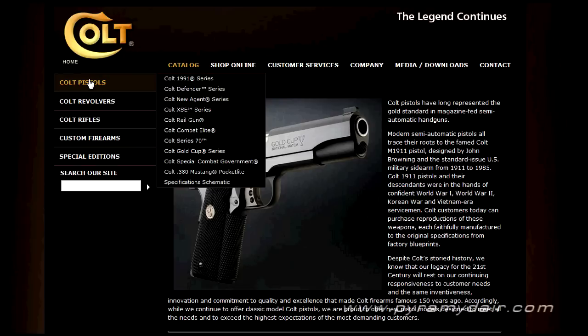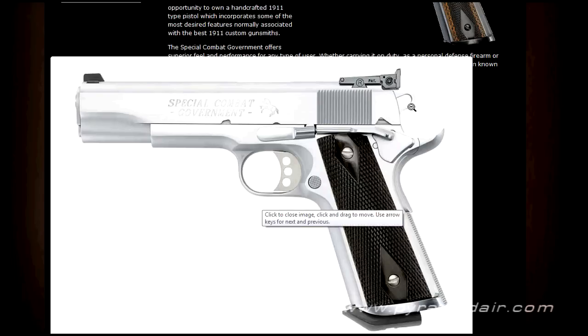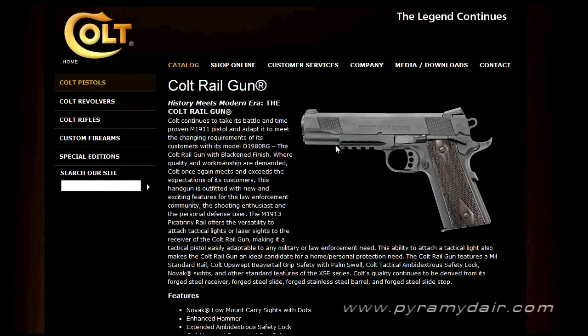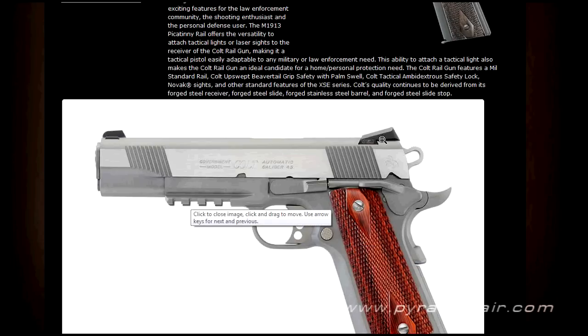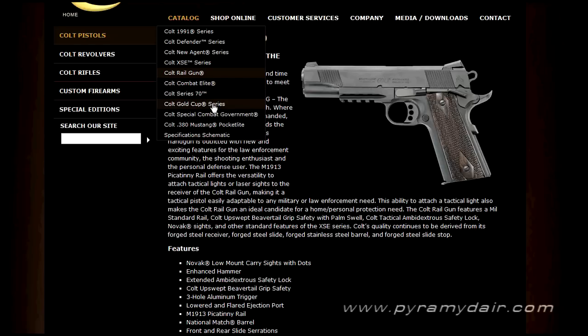Let's navigate over to the Colt website. Under pistols, here we have a Colt Special Combat Government, which is different than our CO2 replica. There are some similarities — we have the commander style hammer and also the option of the BOMAR rear sight. And it sure would be nice to have a skeletonized trigger on our model. If we go over to the Colt Railgun, this has some really close similarities to our CO2 replica. We have the serrations on the slide in the front and on the rear, and we also have a tactical rail on the bottom. This one is only available with the NOVAK sight, but it does have the commander style hammer and the grip safety. I like the fact that Umarex took some liberties with their design and sort of combined a couple of different pistols here.